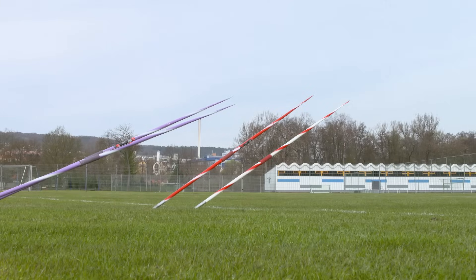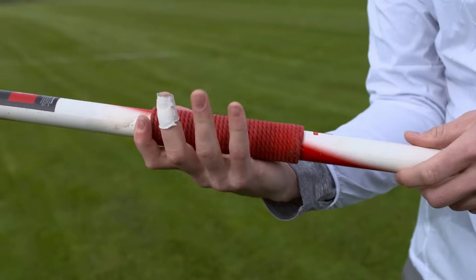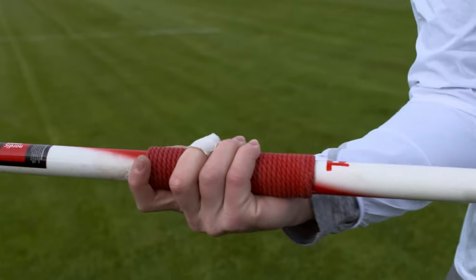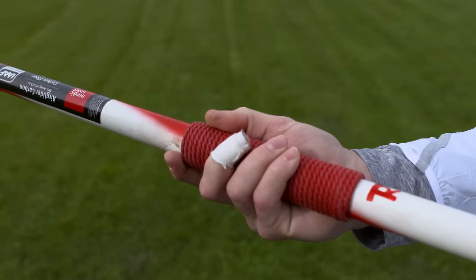The grip — grabbing a javelin tightly — is quite important to get the power on the javelin. The way I do it is to put my pointing finger right behind the cotton grip here and wrap the other fingers around. The thumb helps me to control the angle of the javelin.